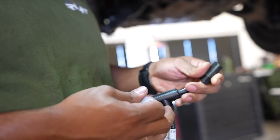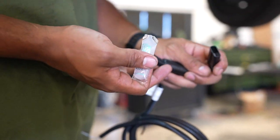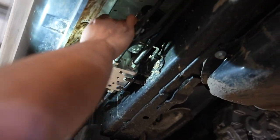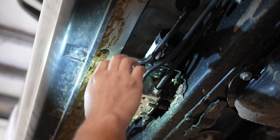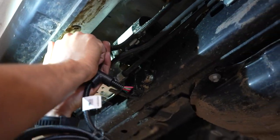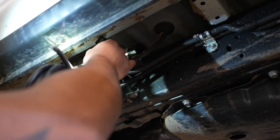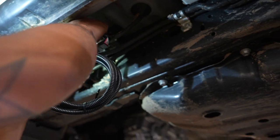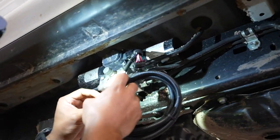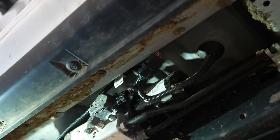First thing we're doing is putting some dielectric grease into the connectors — the dielectric grease is included in the kit, which is really nice so you don't have to go to the store to find it. Next we're just unplugging the existing connector and then plugging the harness in. It's really nice that it's mostly plug-and-play — nothing to it, just unplug and plug it back in.